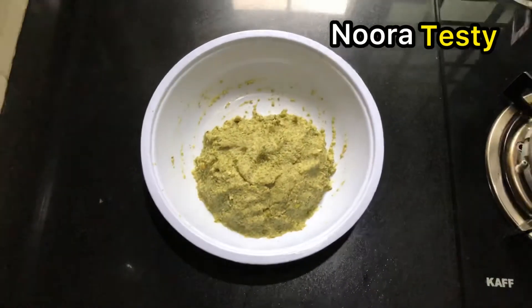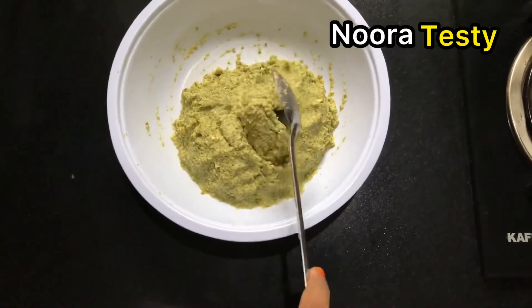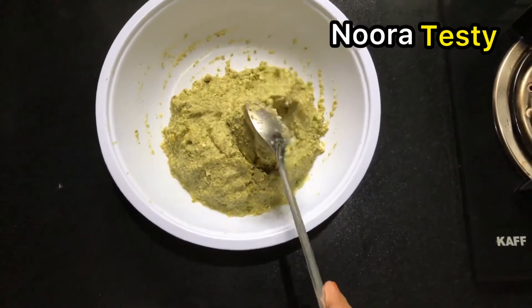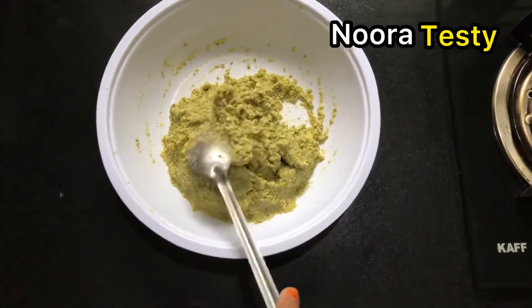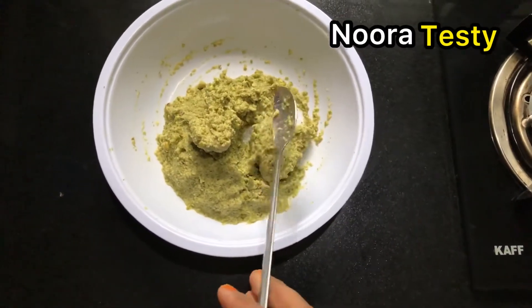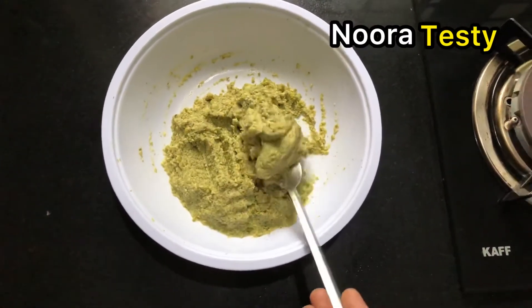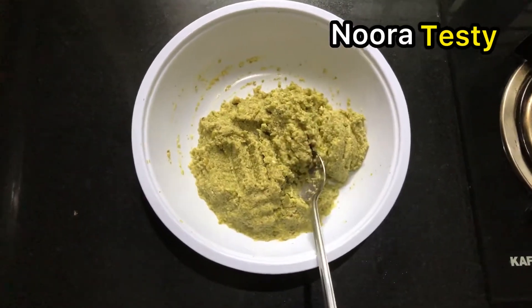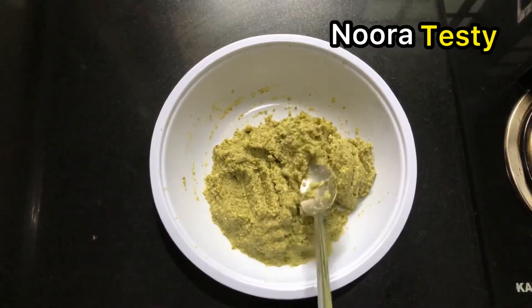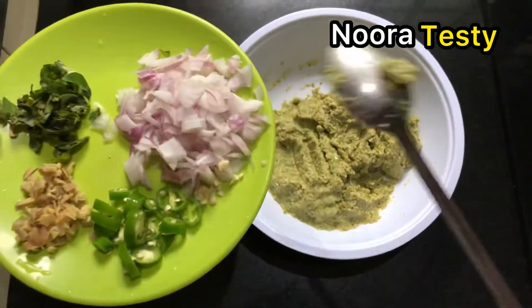Now I am using a plate. We have finished the oil as well. Let's do it with the oil. I will use a small part.